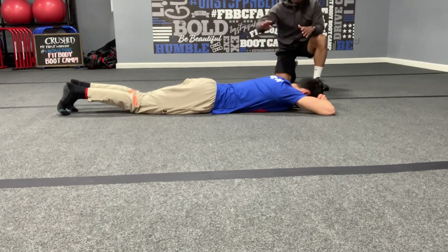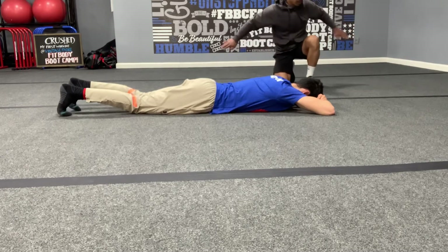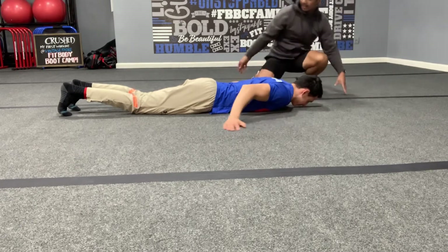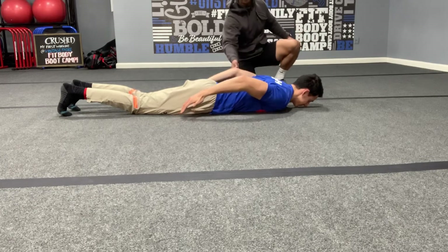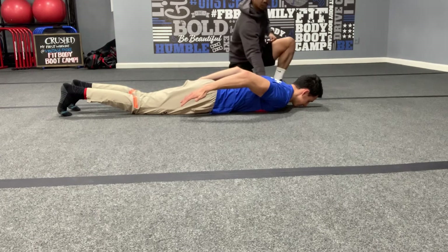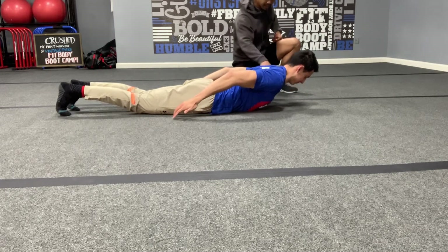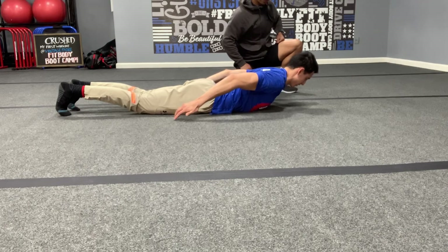Stretch out those arches, then bring your pinkies to your side right here. Bend those elbows and squeeze. Now you want to get your chest off the ground but still look down — right there. Take a deep breath.